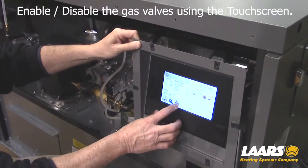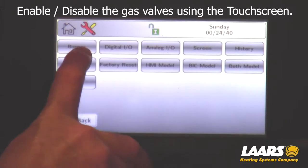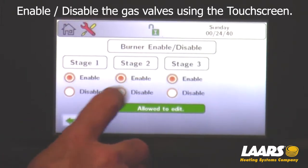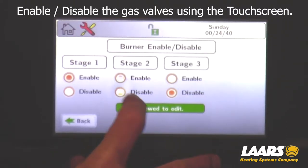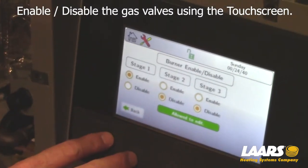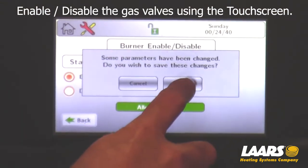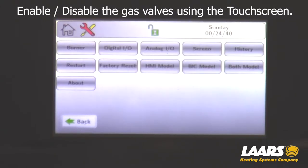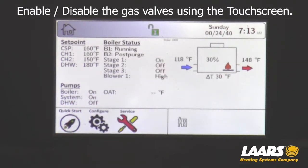The digital way — go in under Service, press Service, and the first option is Burner. Press Burner. This boiler is a one million so I have three stages. If you have a two million, you're going to have four stages. Maybe only a 500 or 750 with only two stages. We can go in and shut off each stage. For this example, I'm going to shut off stage three and stage two and check my manifold on stage one. Once I press Disabled and press the back button, it's going to prompt you to choose OK. Press OK. Now go back to my home screen and you'll see that stage two and stage three is off — only stage one is on.